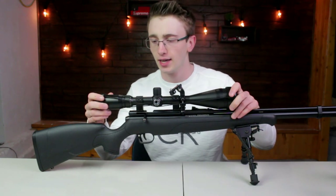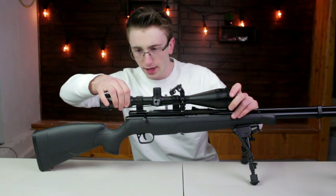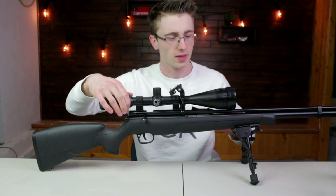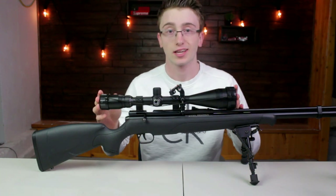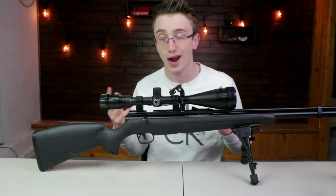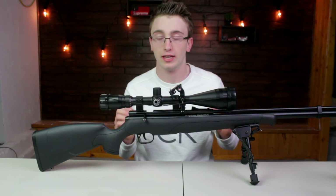It's currently the gun that I'm using. I'm using a 6-24x50 scope. It's a Mildot reticle — it's Barska, like a $100 scope. For me personally, I only ever use it on 6x power, because it pretty much offers me enough. I don't need any more power.